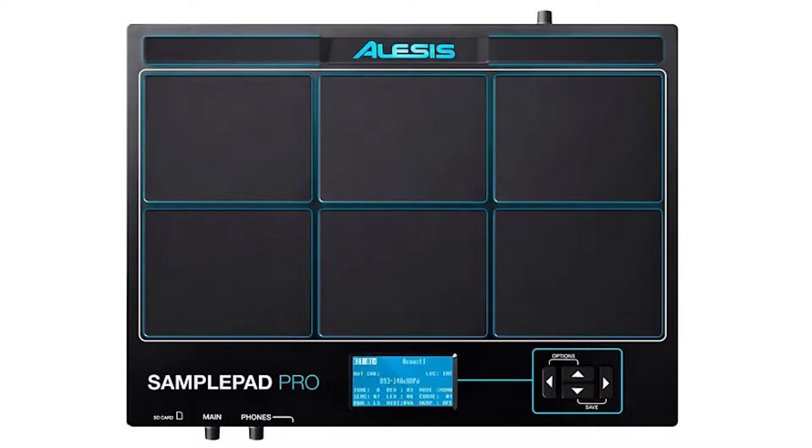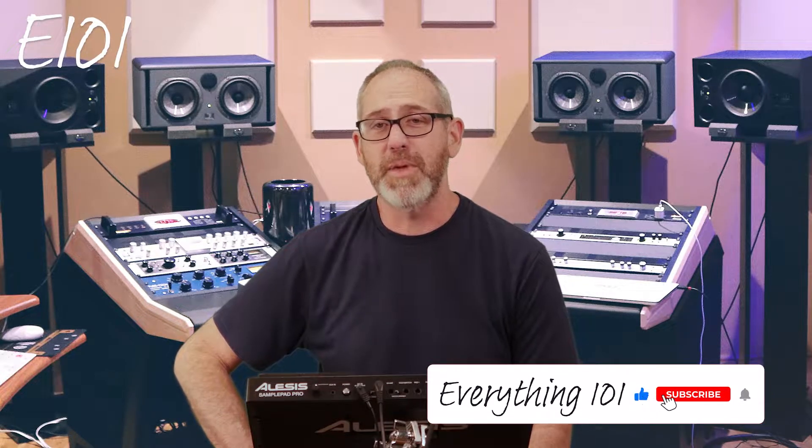Alright, hey guys, welcome back to Everything 101. I'm going to be reviewing the Sample Pad Pro by Alesis. How I came across this was we had a gig coming up — it was going to be outside, but only a few songs, like four songs. How do we avoid doing all this work, taking the drum kit out just for a few songs? I wanted to just be in and out.